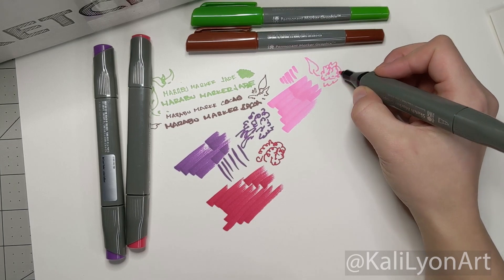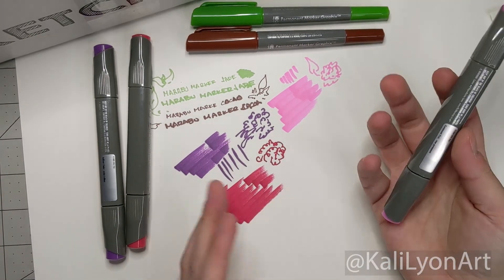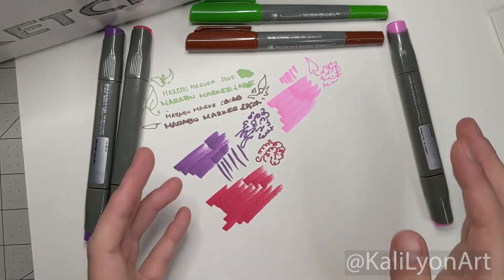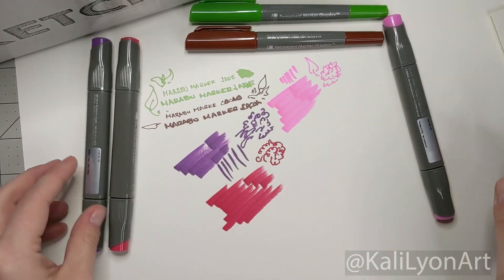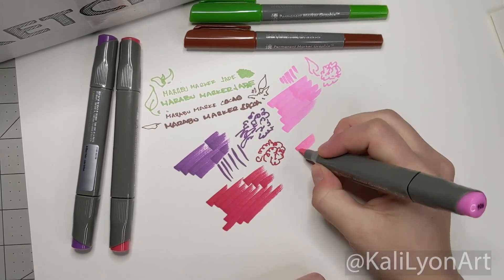Seeing that they're a SketchBox exclusive, there has to be a reason these particular ones were picked. Right off the bat I'm not seeing yellow or blue — we have some secondary colors. Usually when they give us a SketchBox exclusive they give us three tones. So let's see what else is in the box.